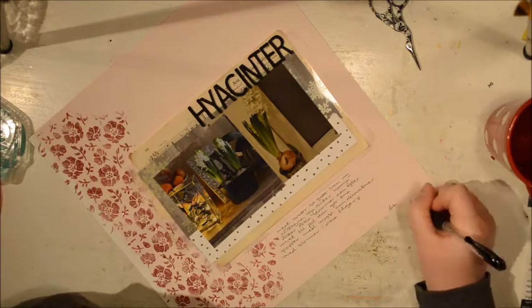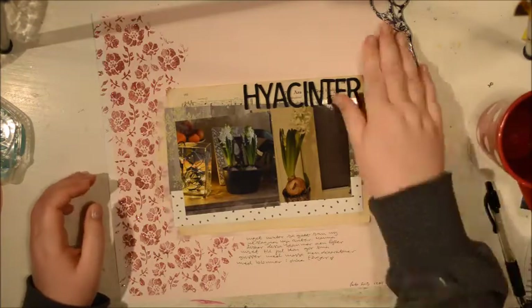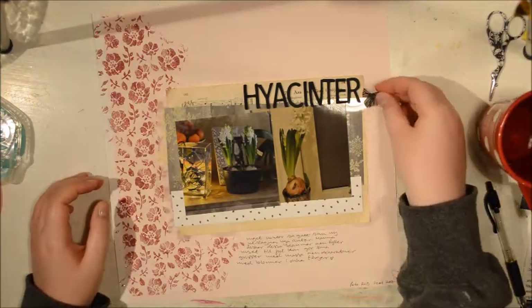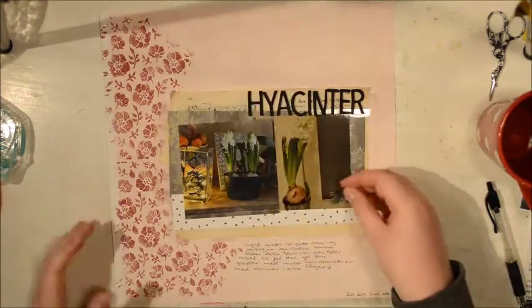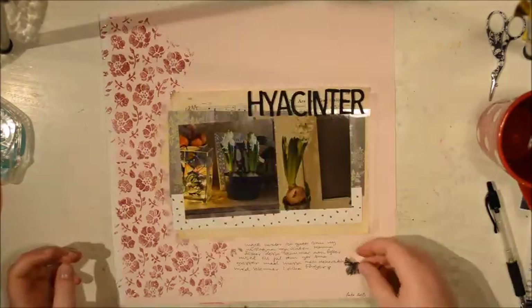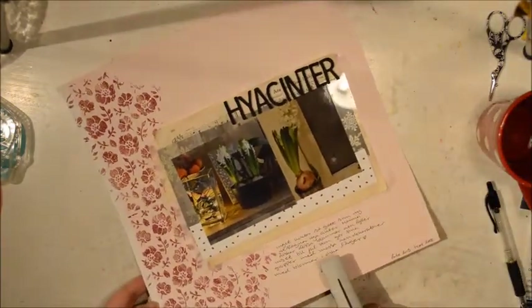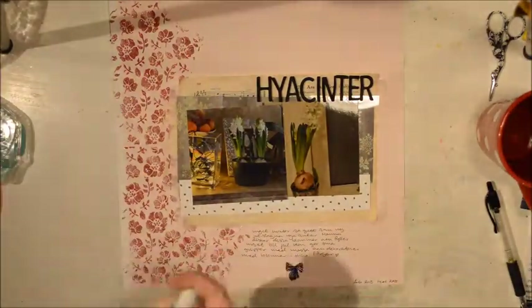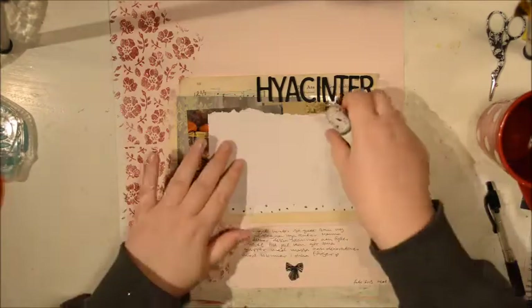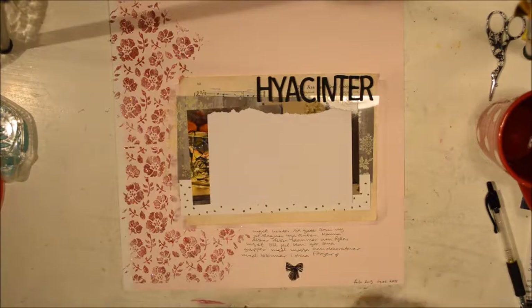On all the layouts in this Christmas series I'm adding the date when the photo was taken — 2013 — and then the year that I actually made the page. Here I'm adding a little bow that is cut out of vellum by Maggie Holmes, so it's flocked.